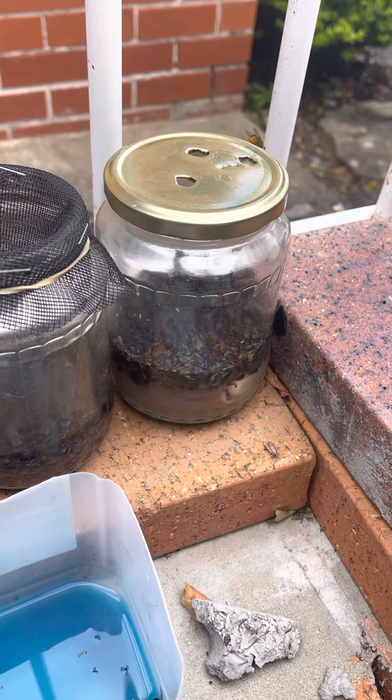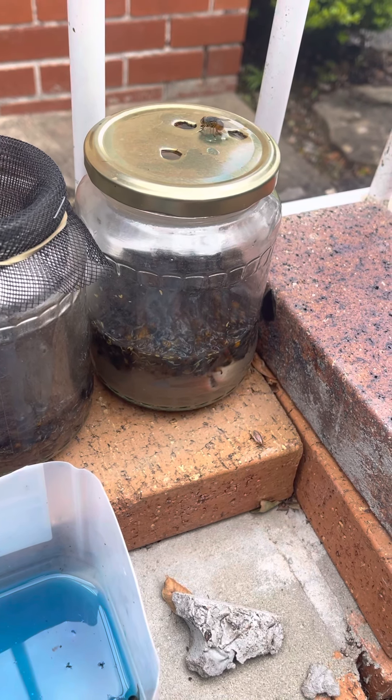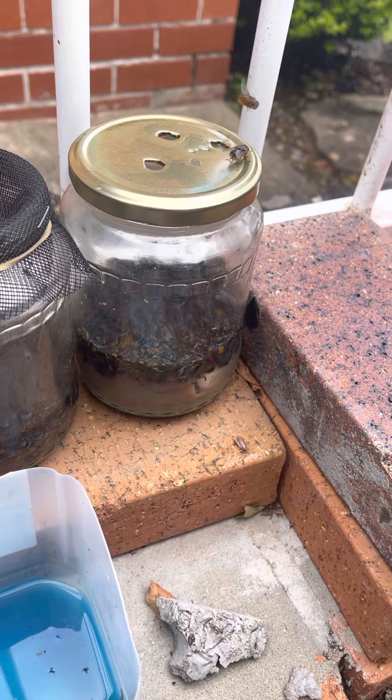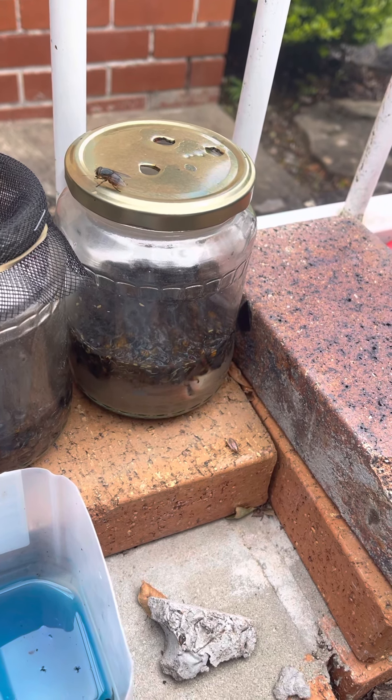They just lick it, and very soon this fly's gonna die. I hope he goes down inside that container though. Look at him — his little mouth bit going... he's gonna die. I think he felt it and he's gonna go away, but he's gonna die very soon.